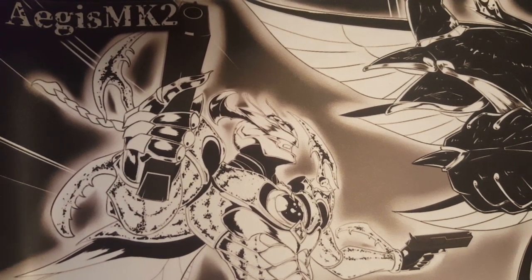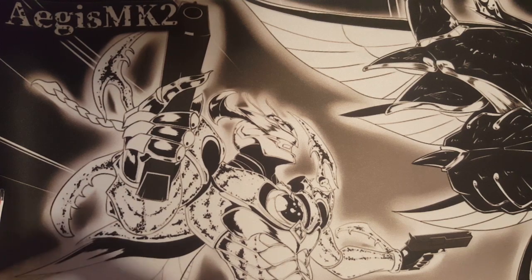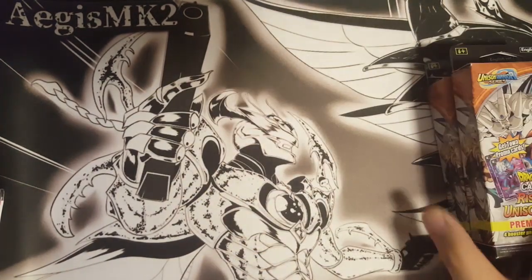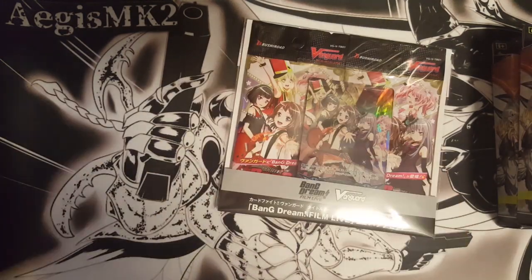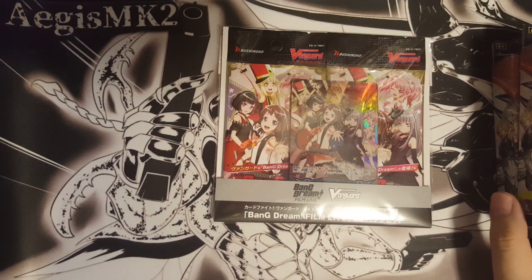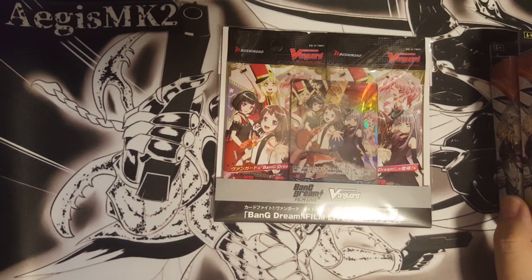Hi guys, it's Aegis here. So today I'm going to do a very quick unboxing. I've been out today to get some products, which some of them are the Dragon Balls, but I've already cracked those so you won't see those. The thing I'm going to crack is the Bang Dream Film Live 2-pack set.